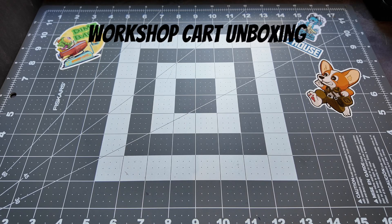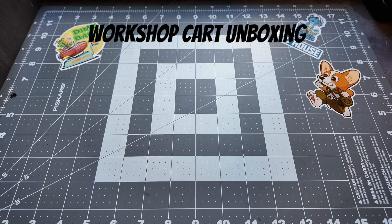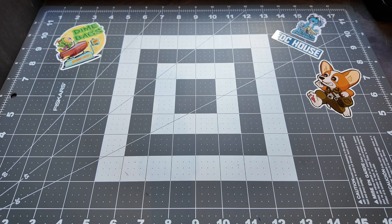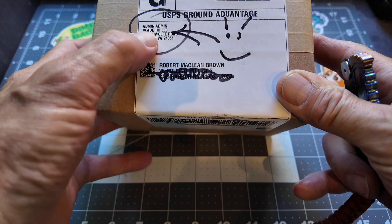Hey everybody, welcome back! We're back out here for another workshop cart unboxing slash review. I'm going to do an unboxing and then follow it up with a review in some better light. It's nice and quiet in here and I'm surrounded by my tools, so I'm happy to make a video for you. Let's get on with this unboxing.